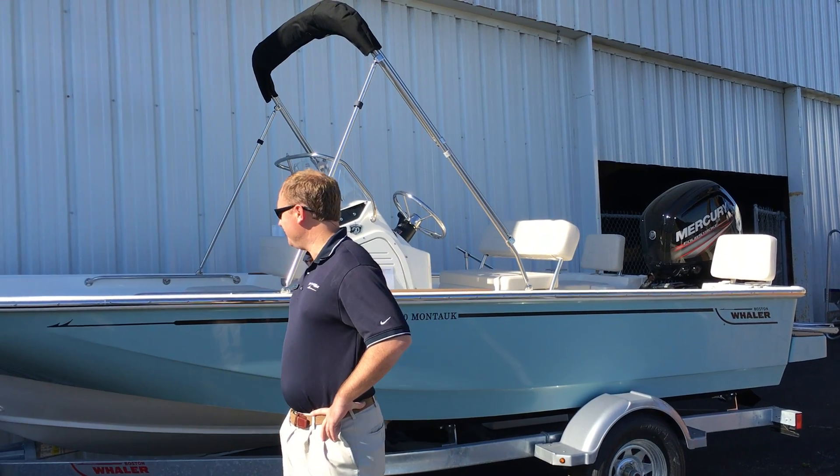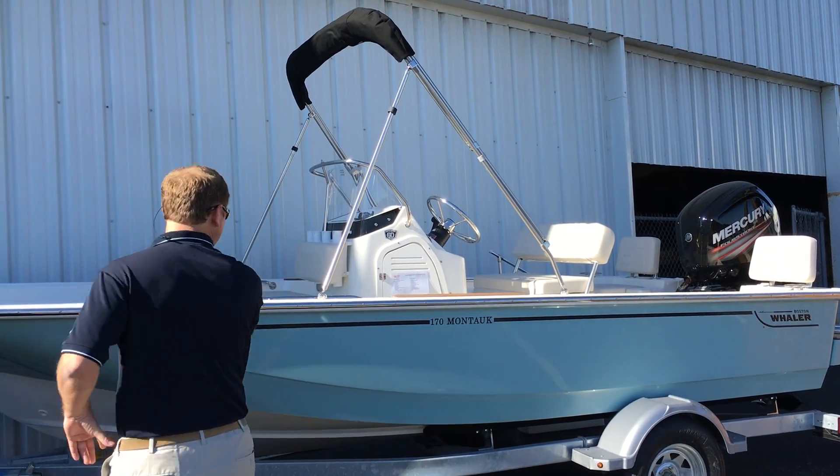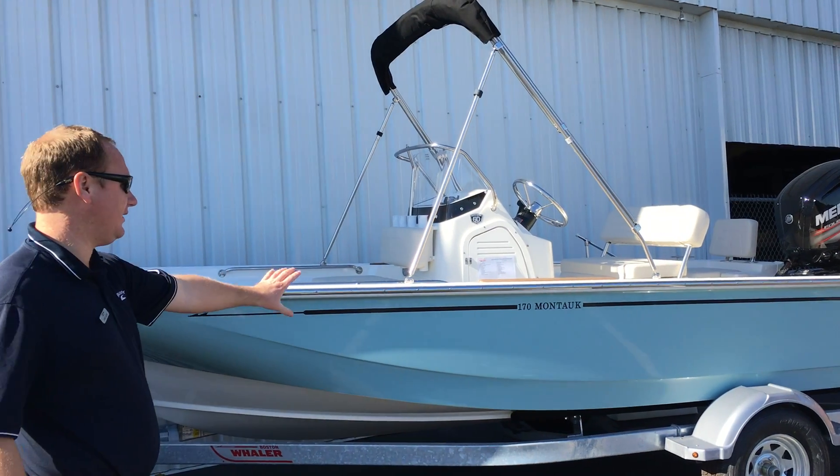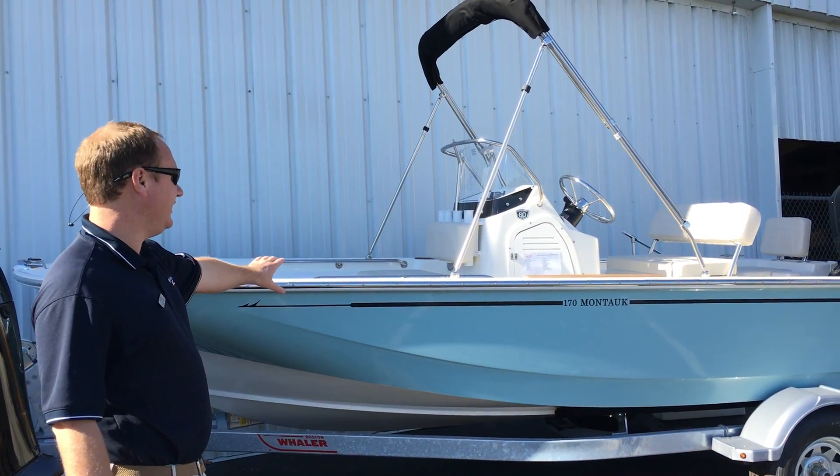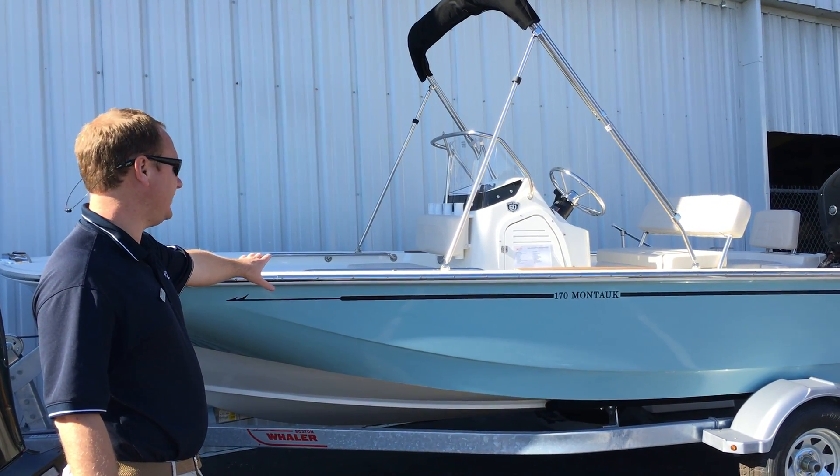Starting out here at the bow, Whaler has done a Glacier Green Gelcoat color. This style is brand new for 2018.